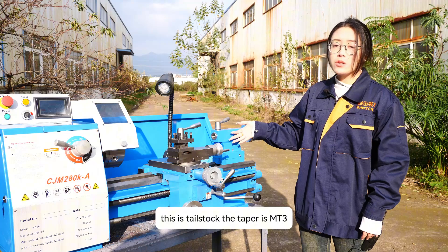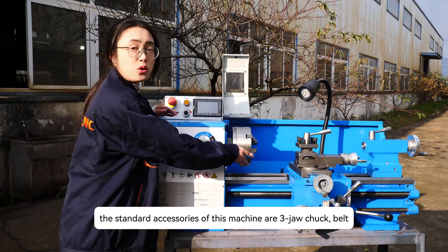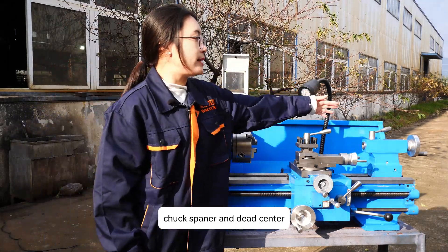This is the tailstock. The taper is MT3. The standard accessories of this machine are three-jaw chuck, belt, double head wrenches, chuck wrench, and dead center.